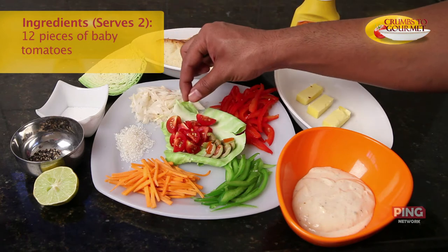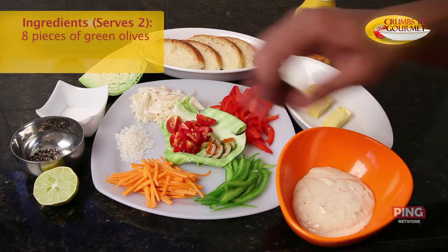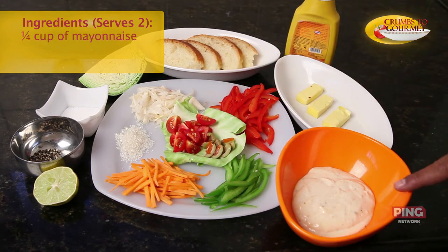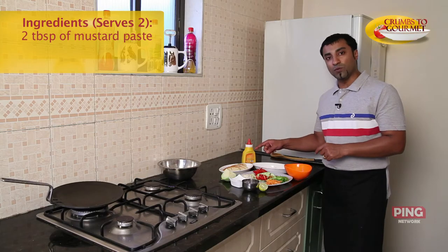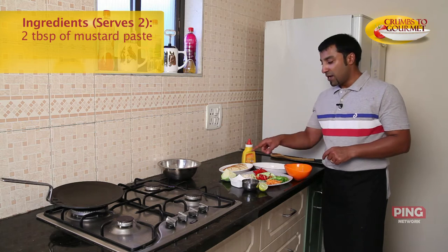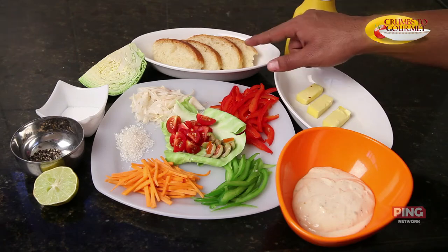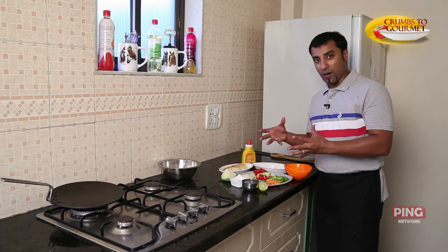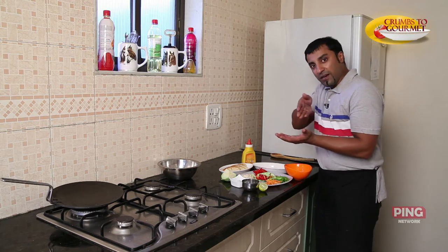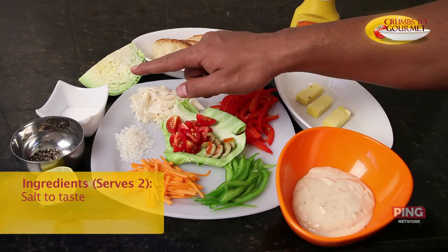A tablespoon of sugar; twelve quarters of baby tomatoes; eight quarters of green olives. Then we have mayonnaise, about a quarter cup; three tablespoons of butter; close to about two tablespoons of mustard paste. I've got four Bruschettas — basically these are French breads. If you're not able to get French breads, you can go to your regular Pavwala and get the Kadat Pav and cut it diagonally across the grain. About 50 grams of green cabbage and salt to taste.